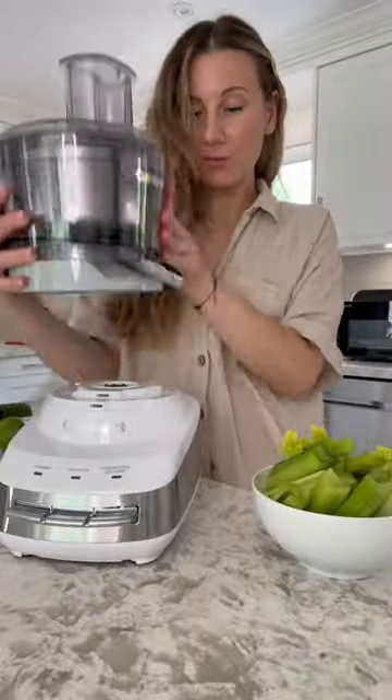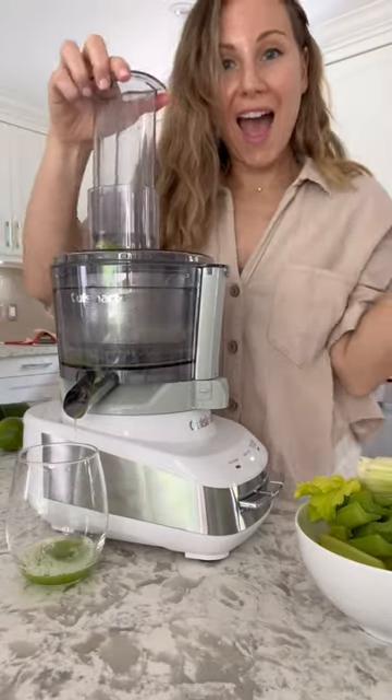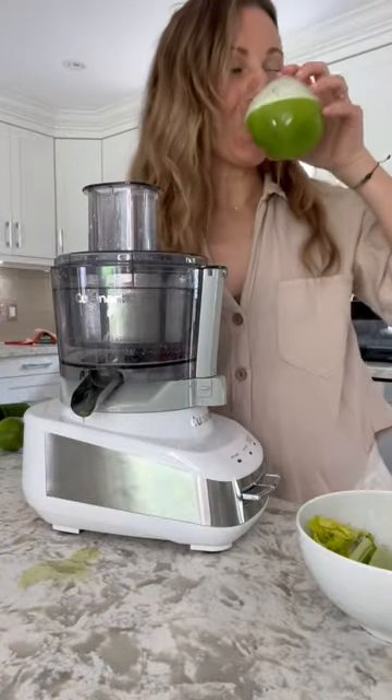Next up is the juicing attachment. Love this thing. I was kind of channeling Jennifer Aniston in the morning show because she always drinks celery juice. So that's what we're making — so easy and so good.